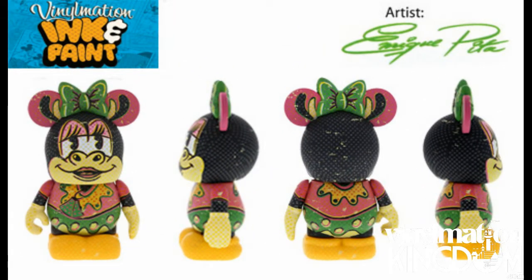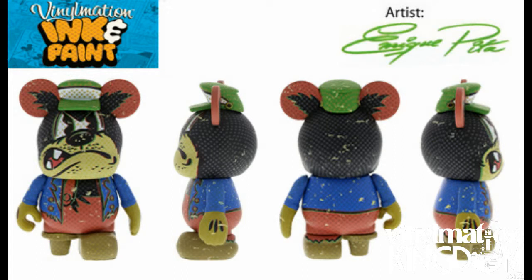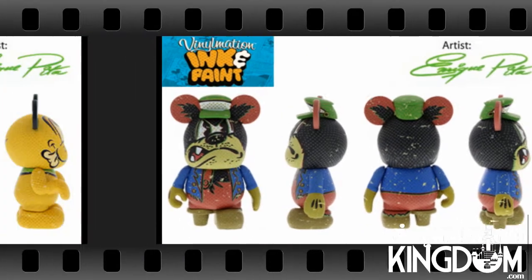Hi everyone, it's Roger here from Vinomationkingdom.com with some information on my new Vinomation series due out on May 23rd in Disney parks, and also to be released around a similar time in Disney stores and online.